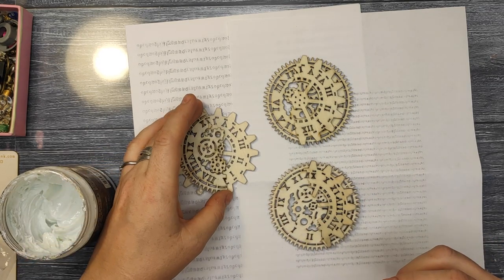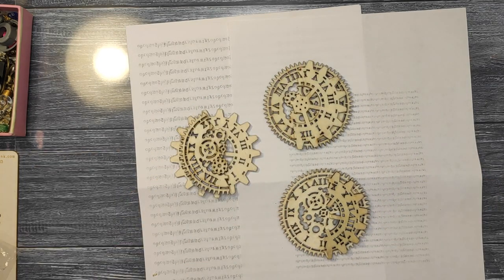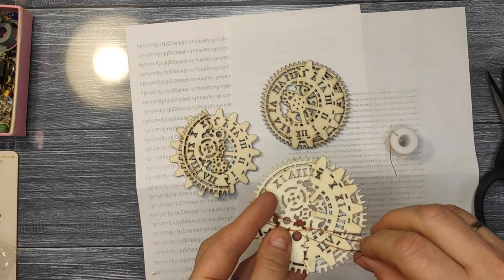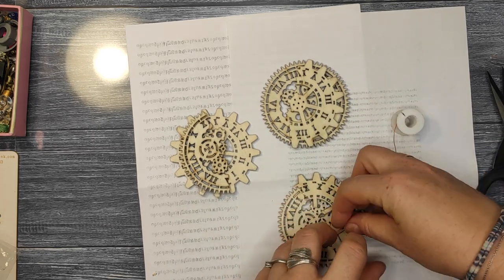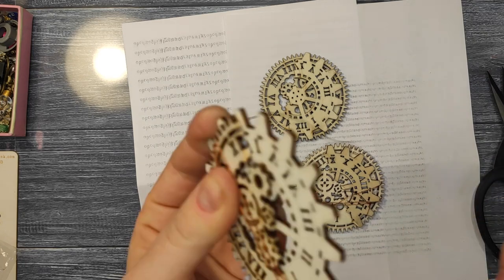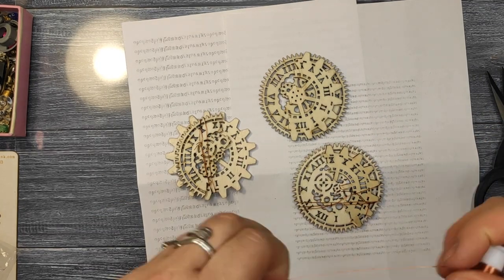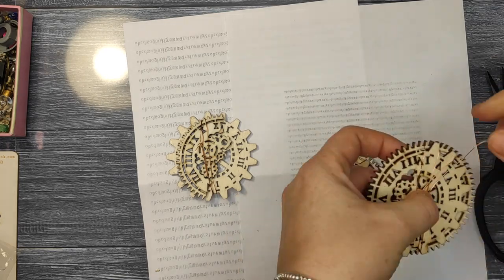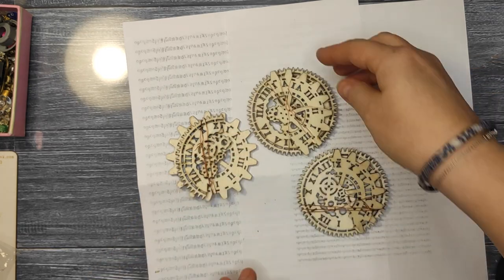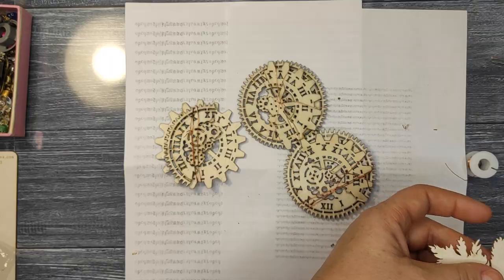I use these pieces of chipboard which are very thick — actually it's almost MDF but it's not — and I have no idea where they come from. I bought them in a pawn shop sort of place here in France, but there was no producer on them, just a big bunch of chipboards. I broke a few pieces to make an additional layer, glued them with the 3D matte gel because it dries clear and stays in place over time, and I wrapped a little bit of metal wire around it.